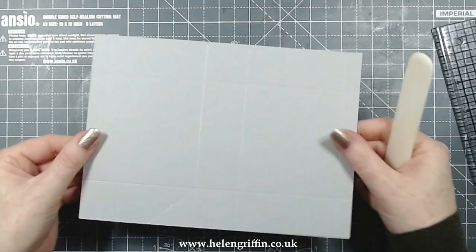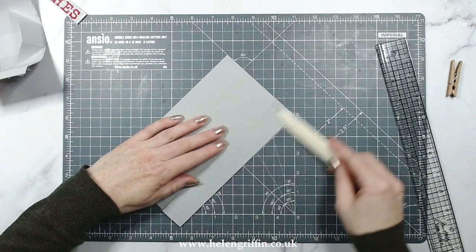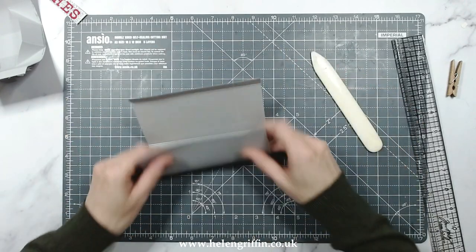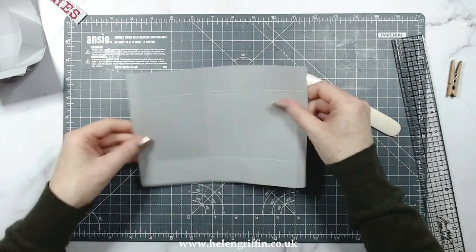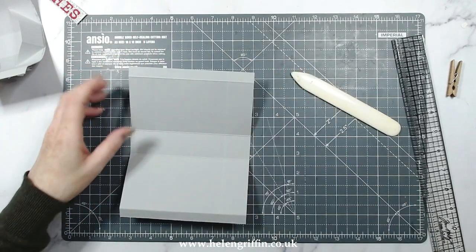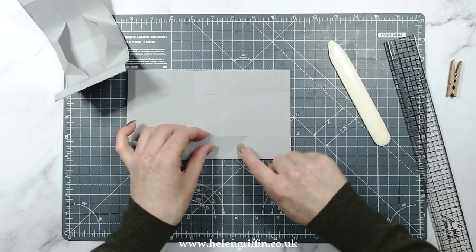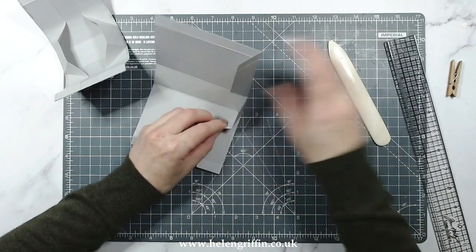We now have something that should look like that. Just fold all of your score lines. Now some of these will go the other way - like this one should go this way. These outer ones kind of come out like this because they're going to meet up in that sort of manner. Let's sort out the ends here - we have these folded in just like that. We want to make this pouchy thing, so all you have to do is just hold it here and pull up.